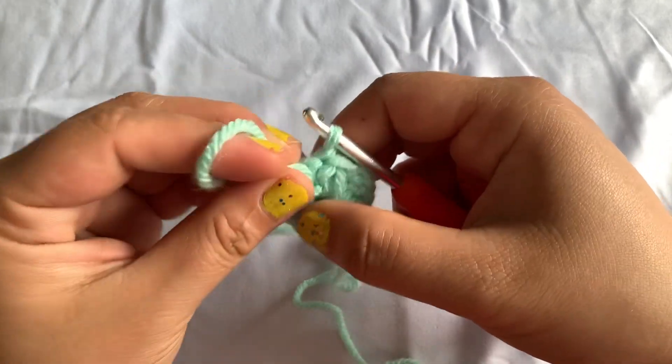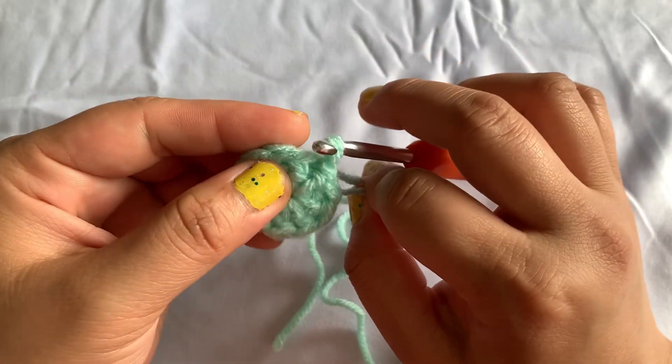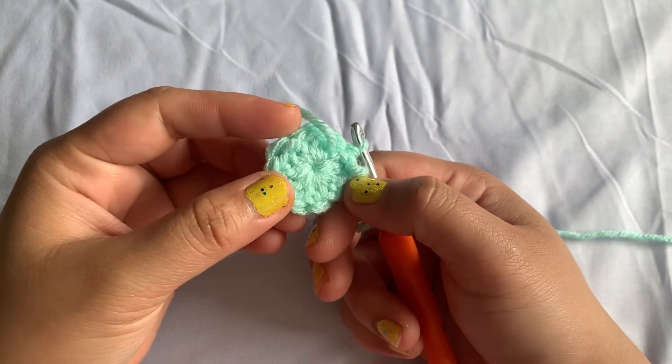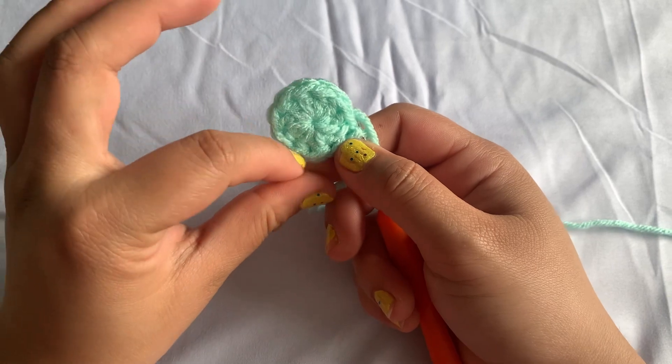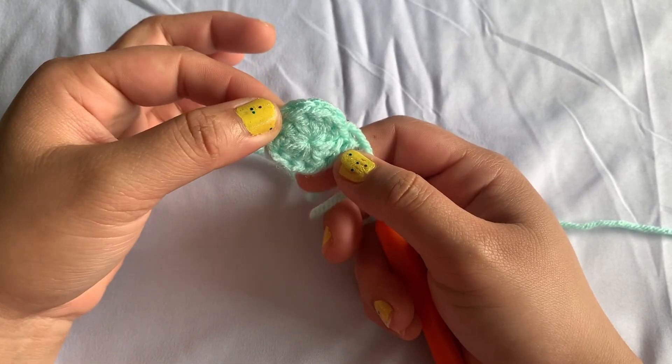Pull the yarn ends again and make it tight. This is how it looks like. I hope you liked this tutorial — don't forget to like and subscribe to my YouTube channel for more updates. Thank you and goodbye!